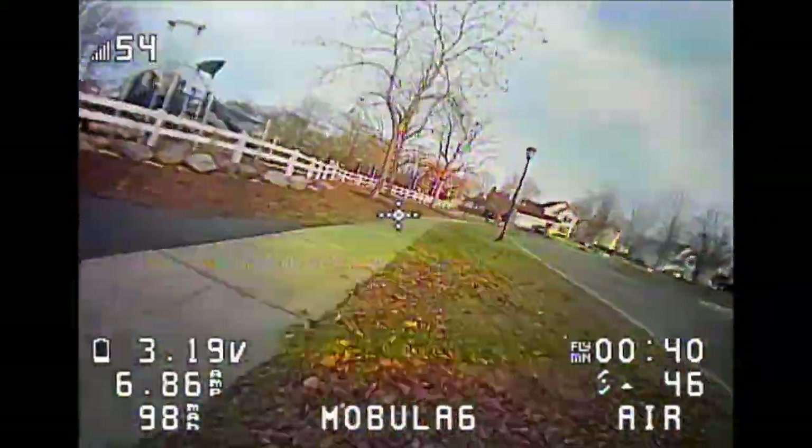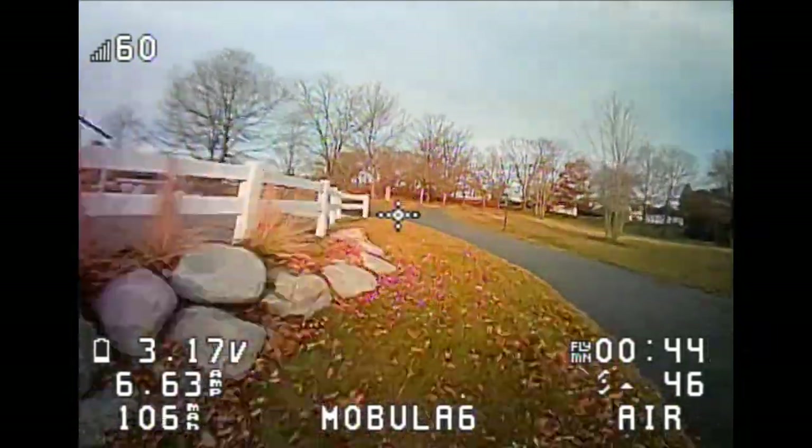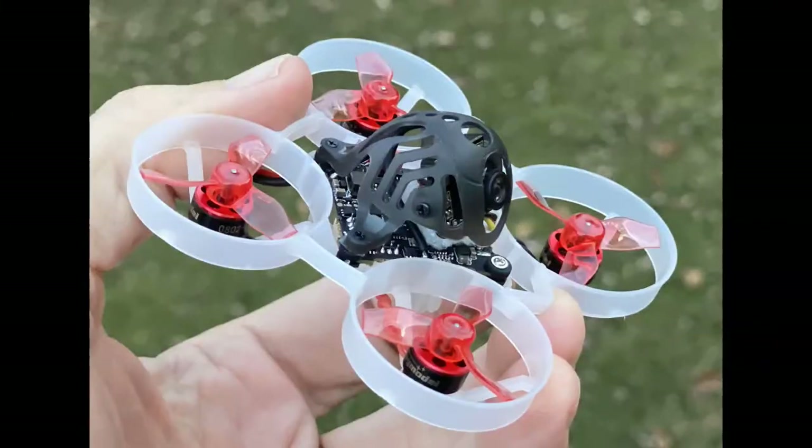I've noticed that a few people have had fail safes close in, and I think it's doing the same thing — because the receiver and VTX go out over 260 meters before they'll fail safe. Thanks for watching. If you have any questions or comments please leave those below.